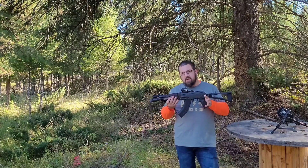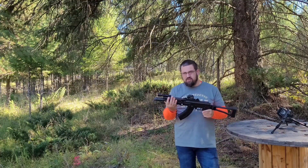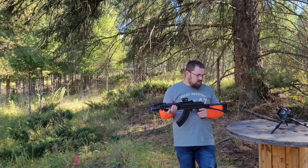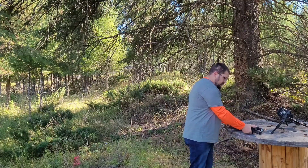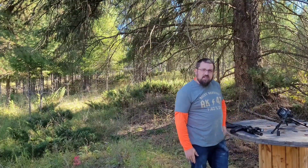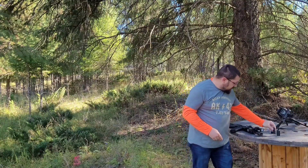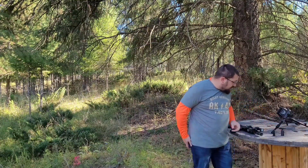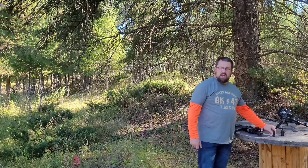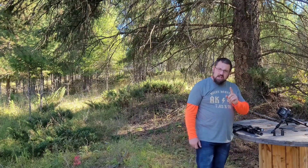This is Jason with the Forever Free Gunner, bringing you a video today of the Z-PAP 92. We did some upgrades to it — I'll zoom in on those here in a minute. We're going to try the four-piece muzzle brake and three other muzzle brakes. The first one's going to be the four-piece muzzle brake — I'm going to shoot five rounds pretty rapidly through it to see if we can get a big flame out of it. The other ones are in the truck on the adapter for the 14x1 left-hand thread. Let me get my ear pro on and we'll get this party started.